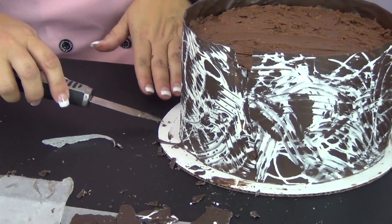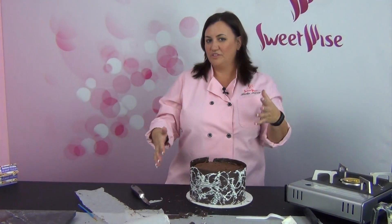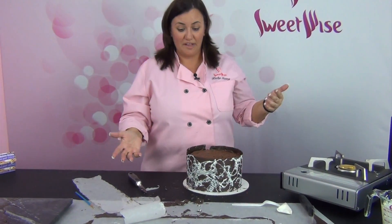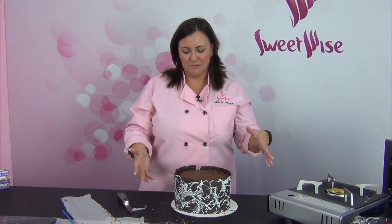Once you have the chocolate peeled off, you can move it to a clean board for presentation. That's my chocolate-wrapped cake. You can make any kind of design you want with the hash marks, use different colors — some hearts might be nice for Valentine's Day. But I think this fork dragged through white chocolate gives it a nice snowy effect for Christmas. I'm going to put some chocolate-covered cherries on that and call it a day. It's an easy way to dress up a holiday cake — thanks for watching!